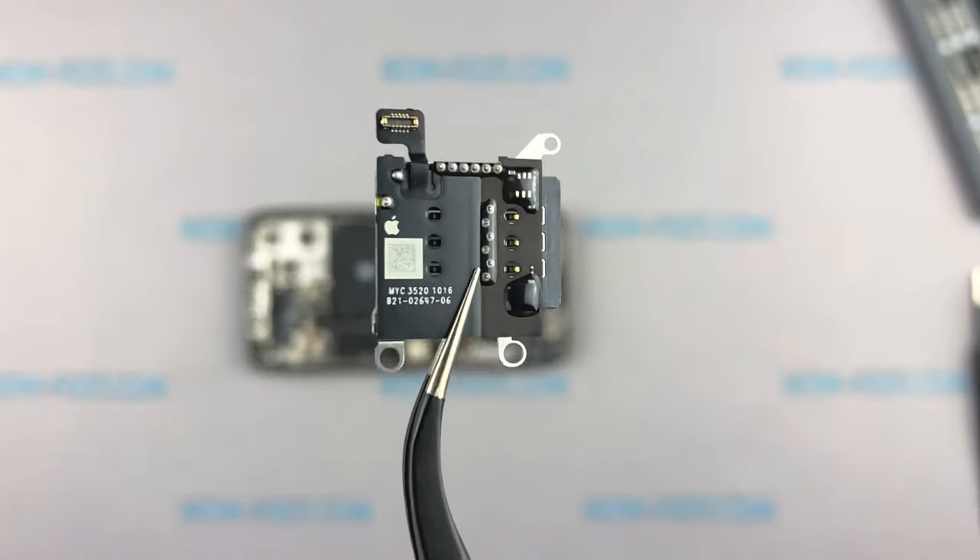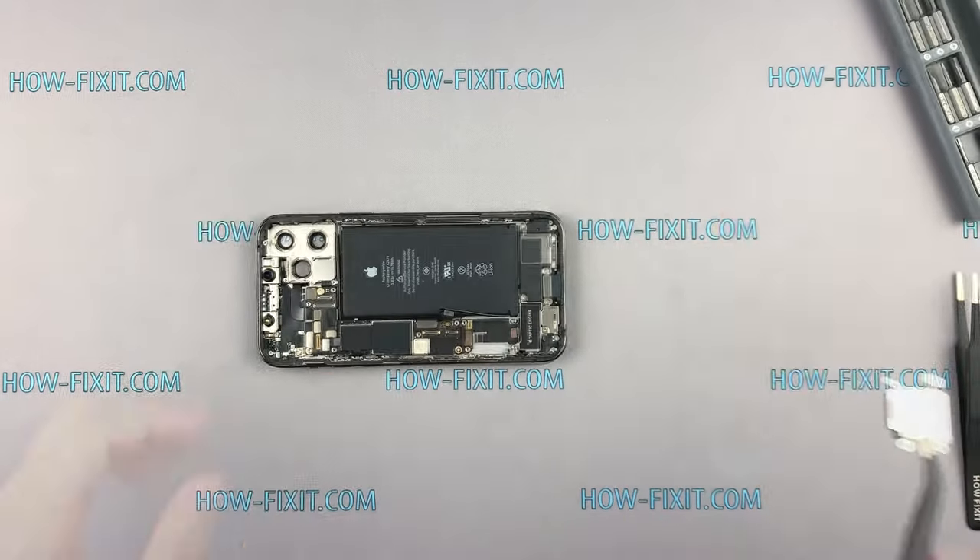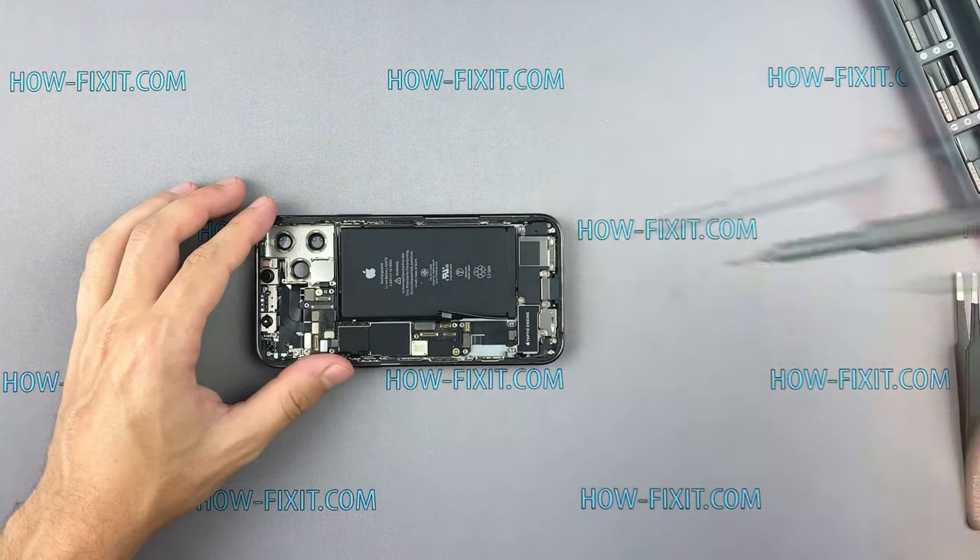The SIM card reader is still a separate module and can be easily replaced. The module is also interchangeable with the iPhone 12.